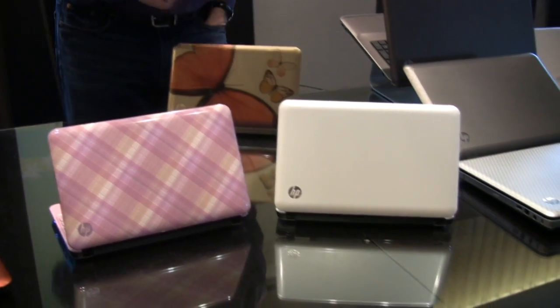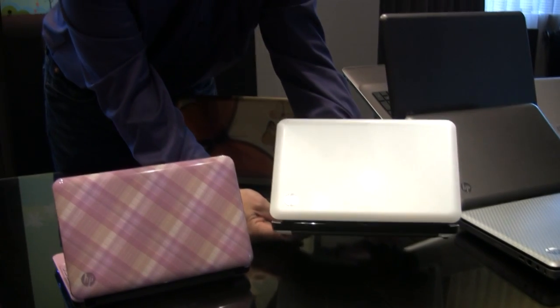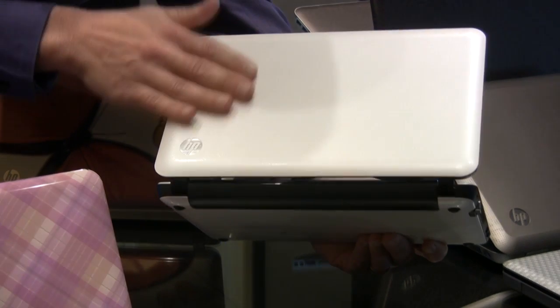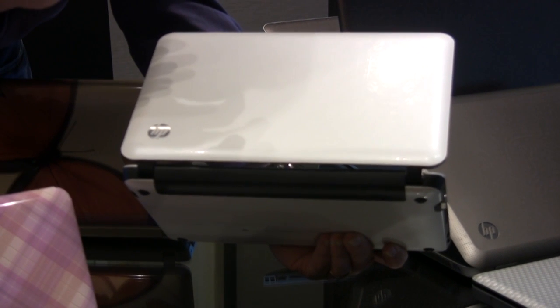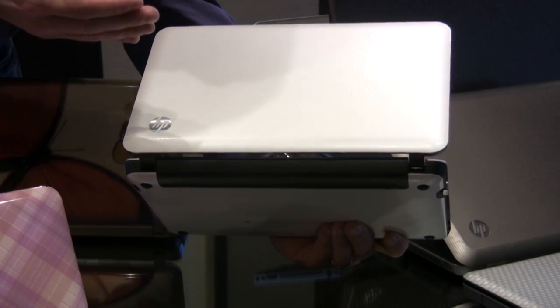The first one I'm pointing at is the white one, and we call it Crystal White, and we're doing some unique things. We're introducing a new matte and gloss in-mold decoration, and one of the reasons we're doing this is a lot of people have seen these high-gloss surfaces. We've developed a new technology where we can basically have matte surfaces with little bits of gloss on there, and it's really great for fingerprints, meaning that it doesn't show fingerprints.